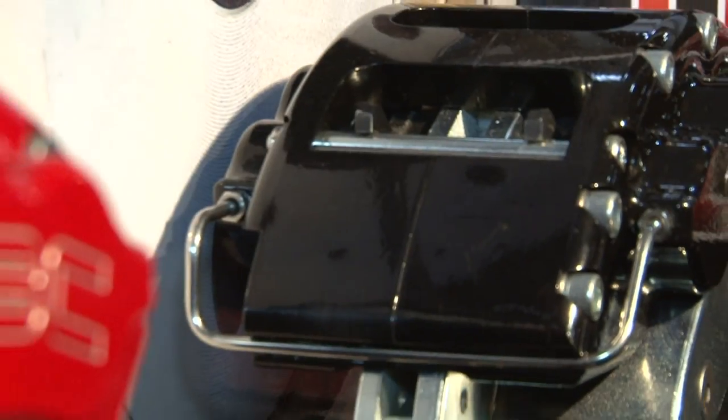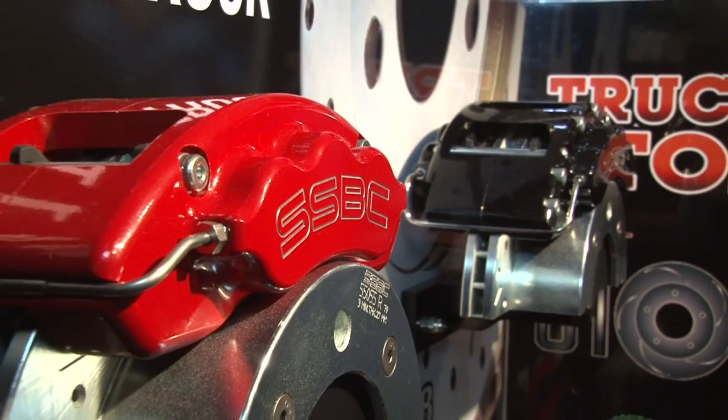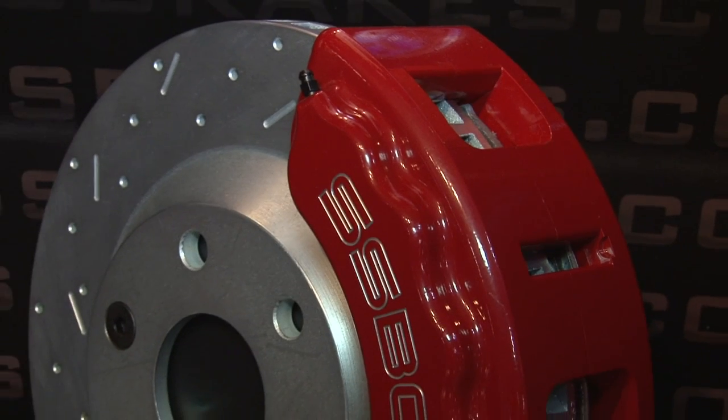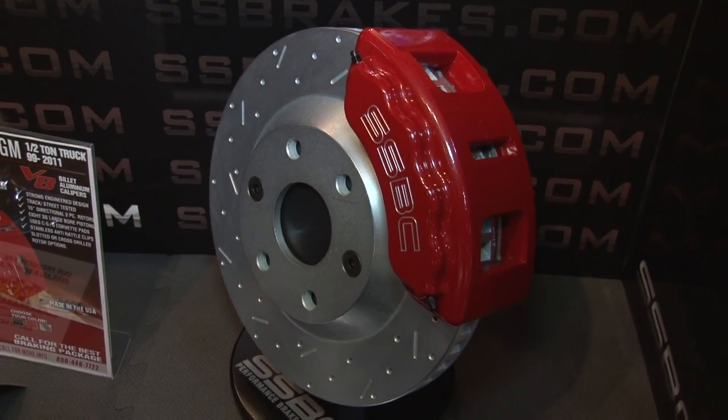We have six piston calipers and eight piston calipers — we've designed a whole program primarily for guys that are towing heavy weight, anywhere from 10,000 pounds all the way up to 26,000 pounds. Some of these new diesel trucks will haul 26,000 pounds with the rig, and the factory brakes are just okay. We've also developed two piston and three piston kits for the half-ton stuff. So we've got a whole range — light duty, medium duty, and even some heavy duty. Everything is a bolt-on kit, all the calipers are made in the USA, and it's really designed for the guy that's towing. All those guys will tell you that a big part of the equation isn't only what you do at the track, but how you get there and how you get back home.